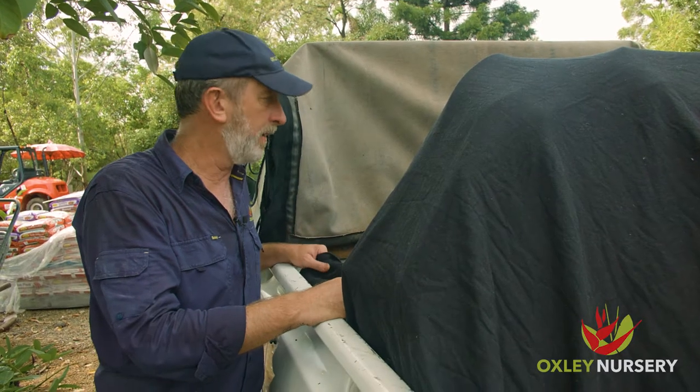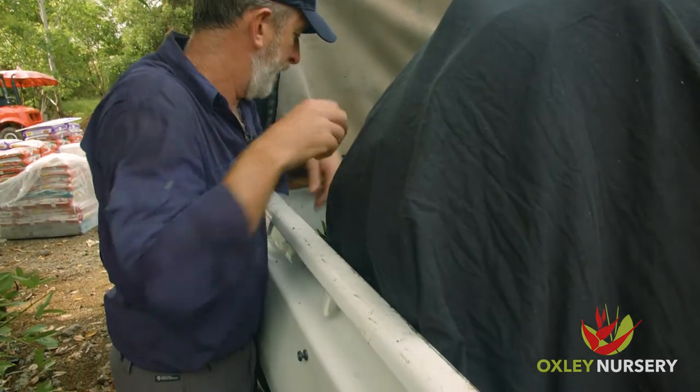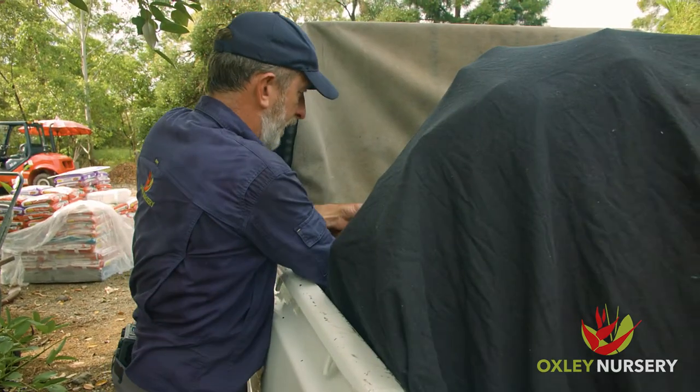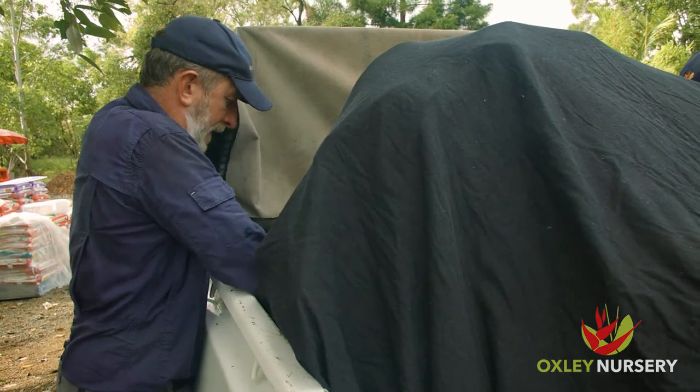Depending on the sort of trailer or ute that you use, what we often recommend is tucking the blanket in under the biggest and heaviest pots — that way it just secures it that little bit more before the next step.